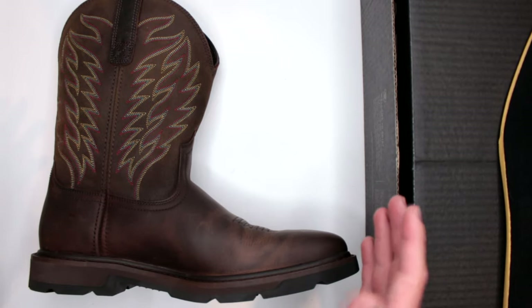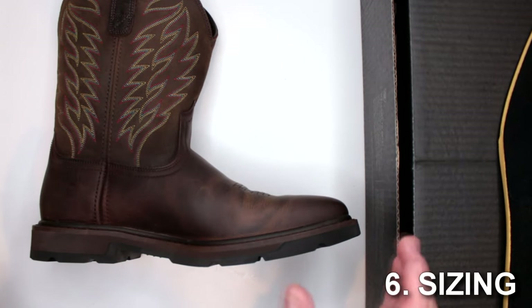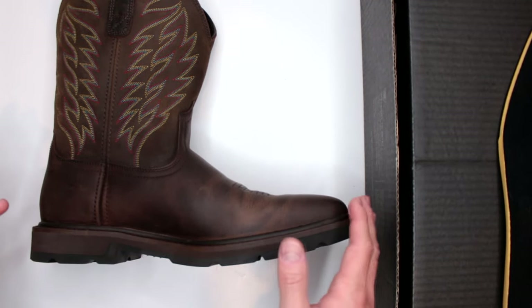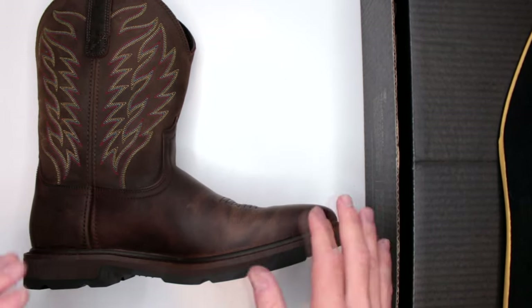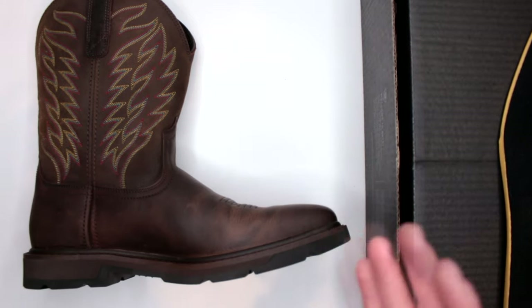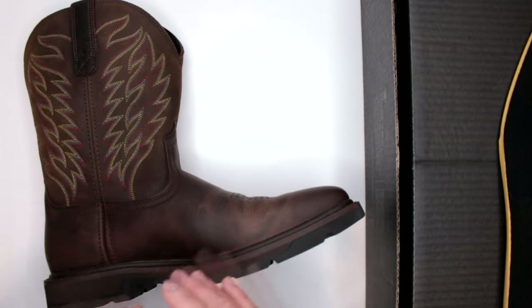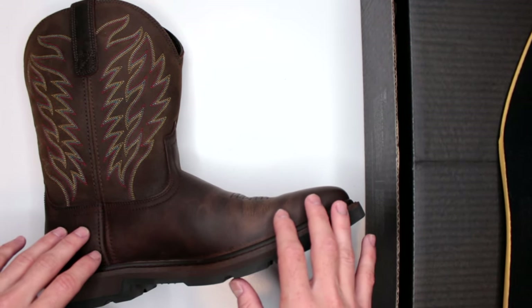Let's move on to criteria number six: sizing. As I mentioned in the beginning, they do run a little bit bigger. I would say go at least half a size smaller than your normal shoe size. It's hit and miss, but whenever it comes to buying from Amazon, it's not a big deal — you can always return it and replace it with a different size.